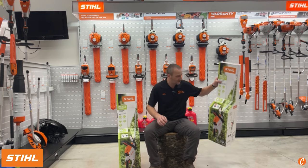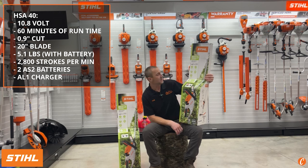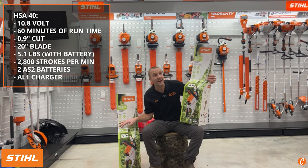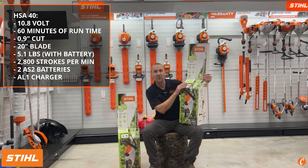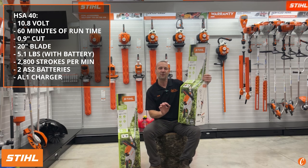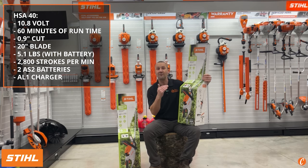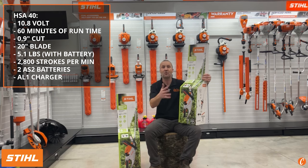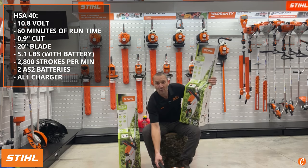The HSA40 is a little bit bigger — it's a 20-inch blade with a 0.9-inch cut, versus 0.8-inch on the HSA30. It comes in at 5.1 pounds, which is right about the same weight as the HSA45 — same blade length, but a larger cut capacity. Also more strokes per minute: both the HSA30 and HSA40 put out 2,800 strokes per minute, compared to 2,500 on the HSA45.